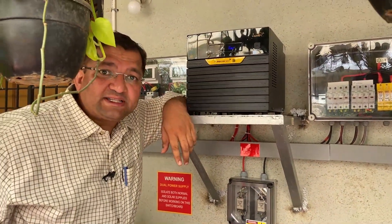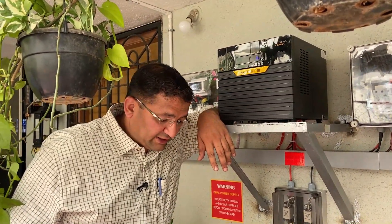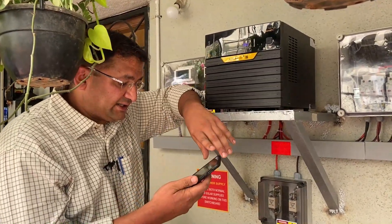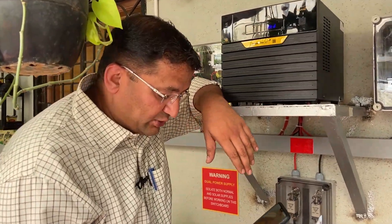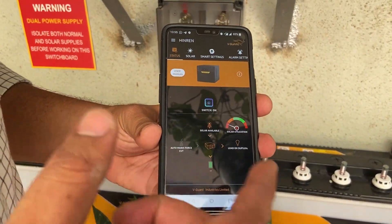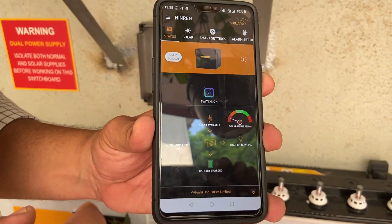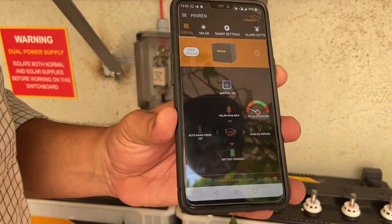This is about a 2.7 kilowatt inverter, though we have connected only 1.3 kilowatts of panels. It can support a maximum of about 2.7 kilowatts of load. It comes with some pretty cool features — one can monitor a lot of parameters through a mobile app. Here is our mobile app: mains is not available, battery is approximately 100%, and we are running 8% load. This is the main dashboard.